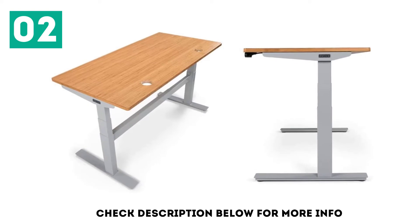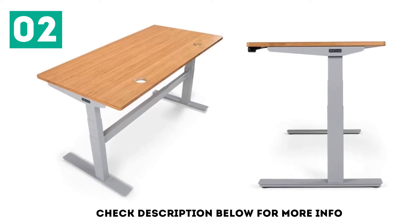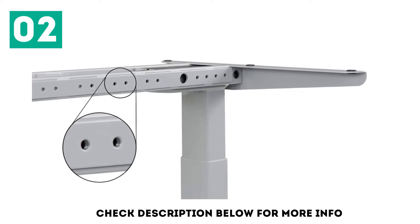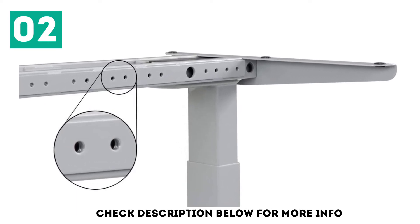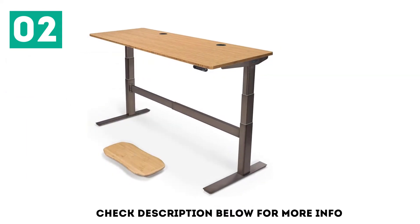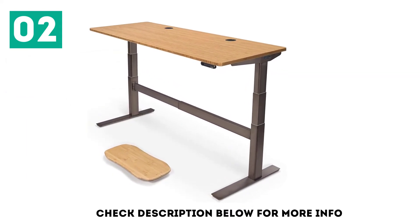Stability isn't the only thing the Uplift V2 Commercial has going for it. If you are a shorter user, the commercial frame goes lower than any of the other standing desks on the list. With an Uplift desktop, the commercial will go down to as low as 22.6 inches, which is great for users as short as 5 feet.